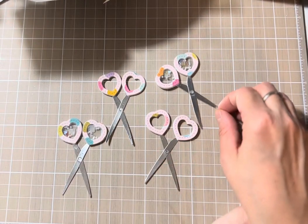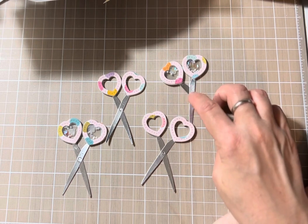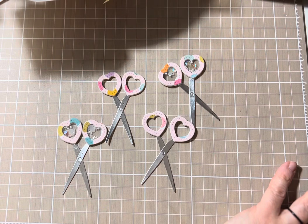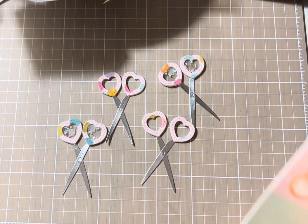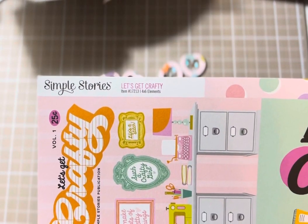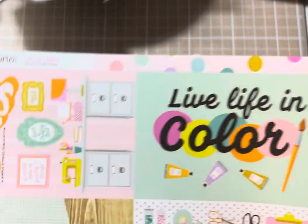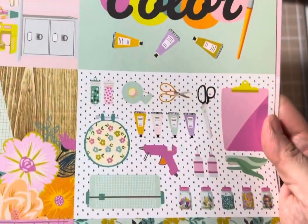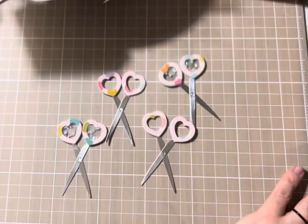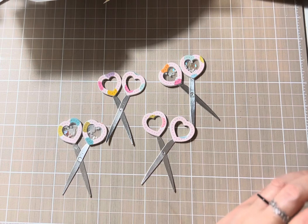If you were interested, I used silver poster board, and for the hard part — whatever the name — the Simple Stories 'Let's Get Crafty' collection. This is a stinking adorable collection — look at this picture, it's like a four by six — adorable. I just want to say I will have fun.